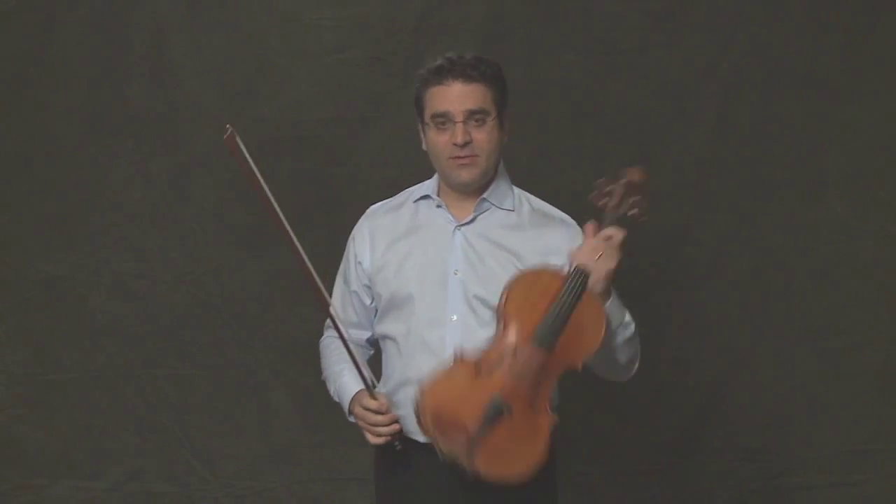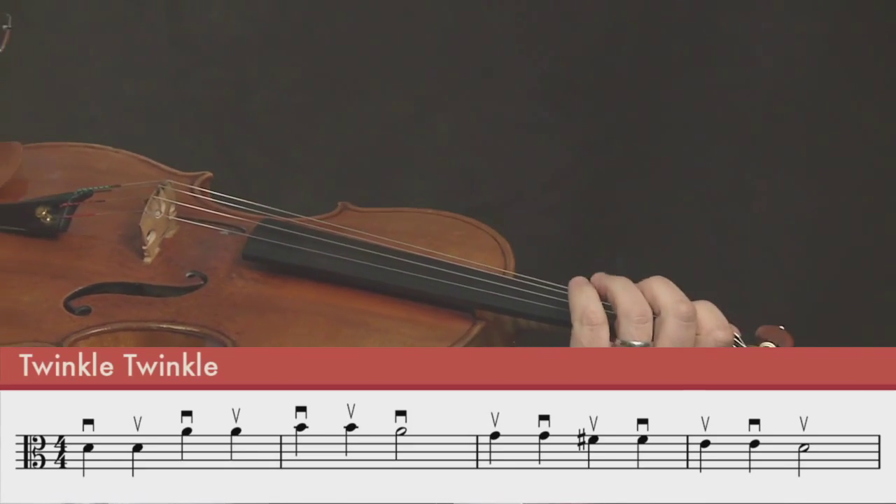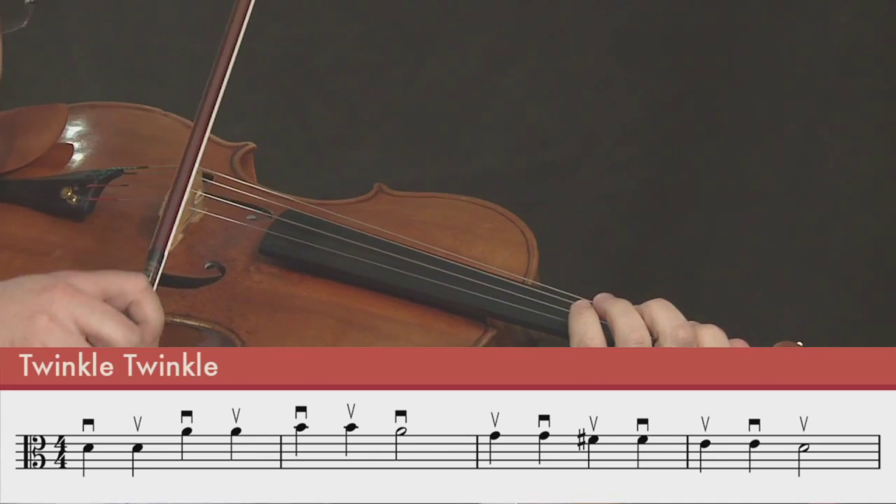Let's try that together. One, two, three, four.